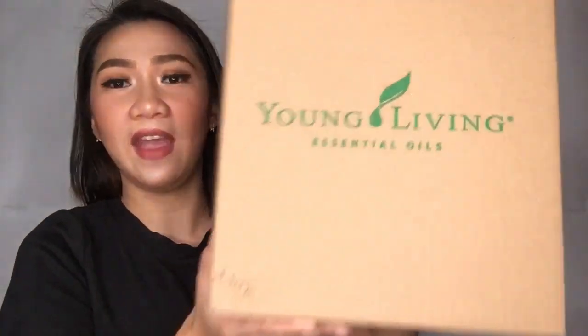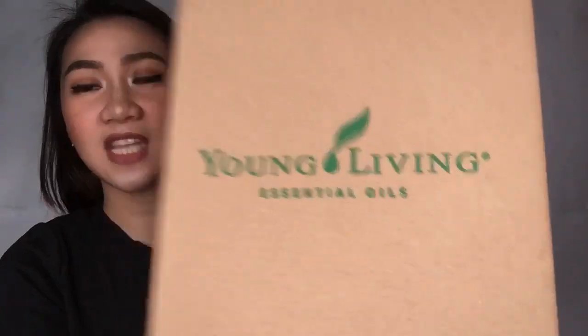Okay guys, so here's the package that I got. So I have two. This is from the company or brand Young Living. Young Living Essential Oils. Yes, and yes. And what made me purchase this or get this one, it's because of our situation today and also because of health.